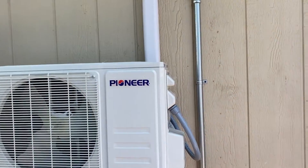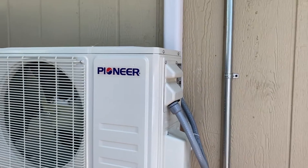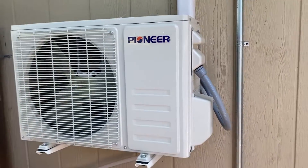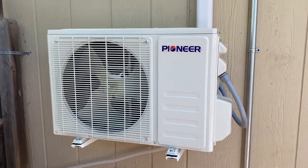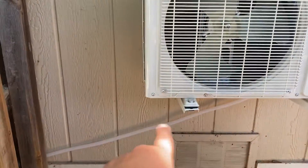The electrician needs to run power to it, and after that it'll be ready to go. Here it is, wall-mounted off the ground. This is the drain it came with, and we're watering the little garden here.